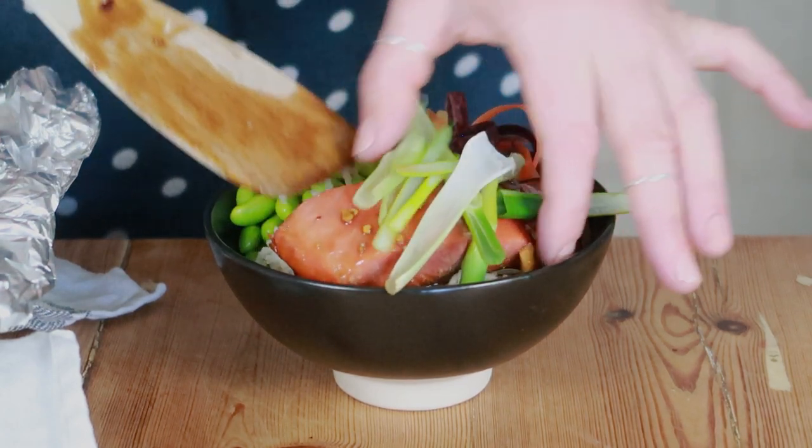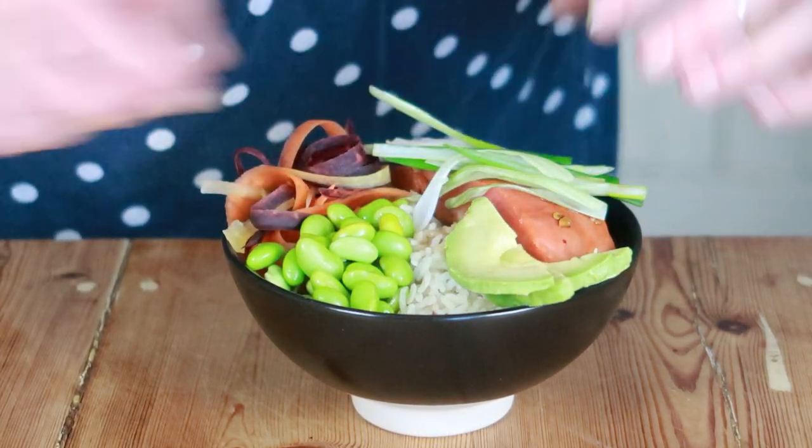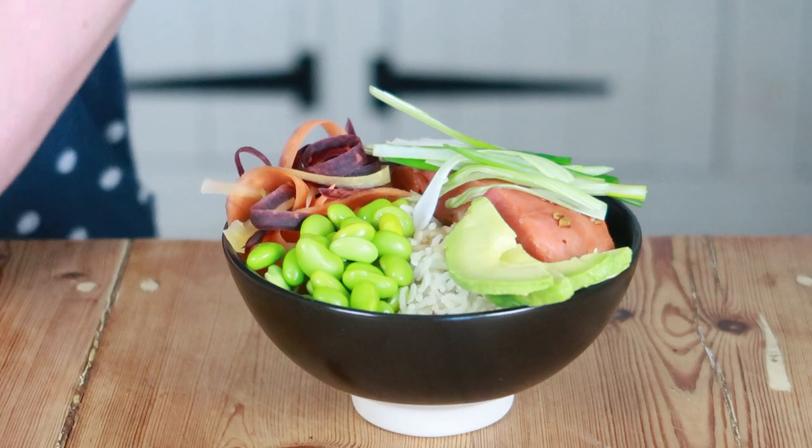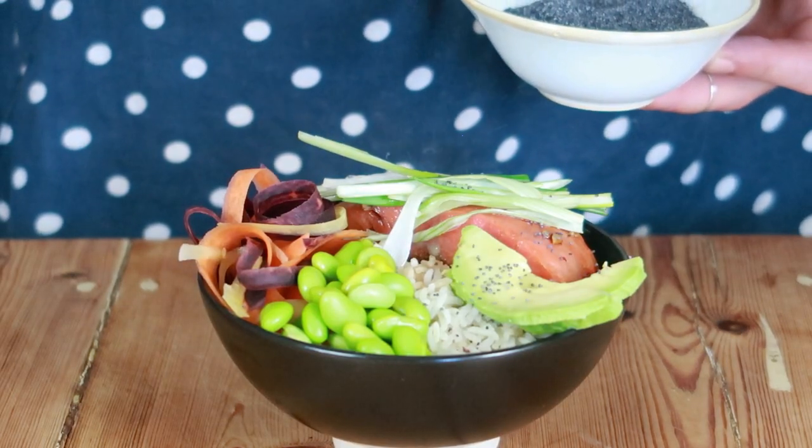To make my bowl, I added hot rice, ribbons of heritage carrots, my sticky teriyaki salmon, avocado, and edamame beans, then finished off with a sprinkle of poppy seeds.